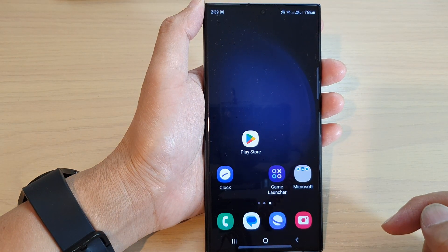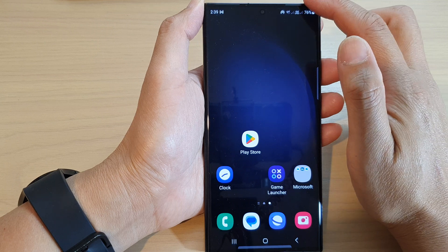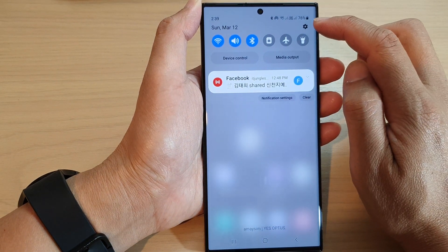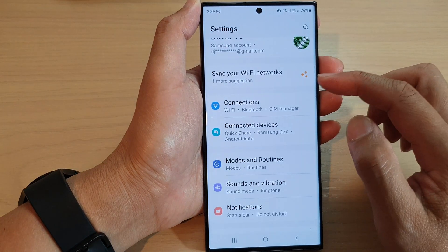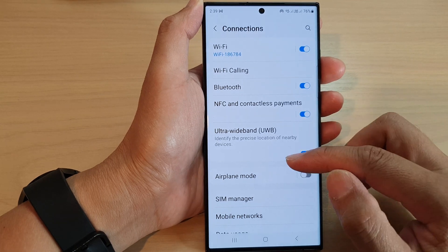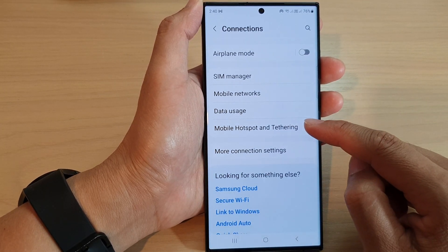First, tap on the home button to go back to the home screen. From the home screen, swipe down at the top and open up the quick settings panel. In here, tap on the settings icon. Next, scroll down and tap on Connections, then scroll down to the bottom and tap on Mobile Hotspot and Tethering.